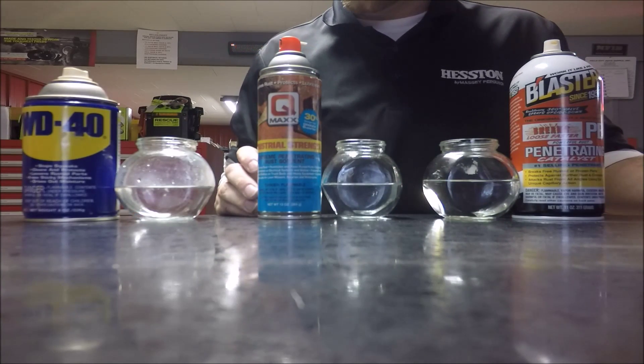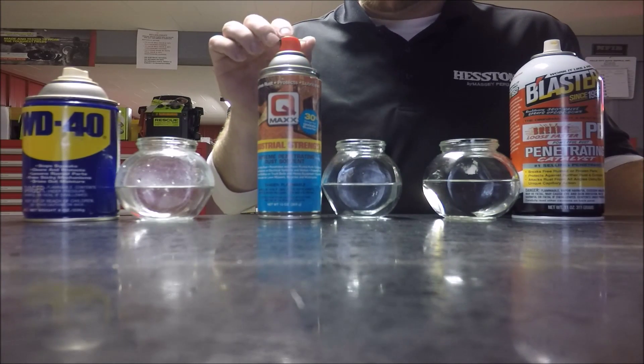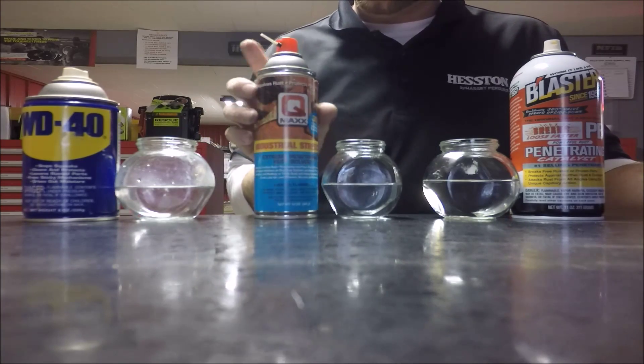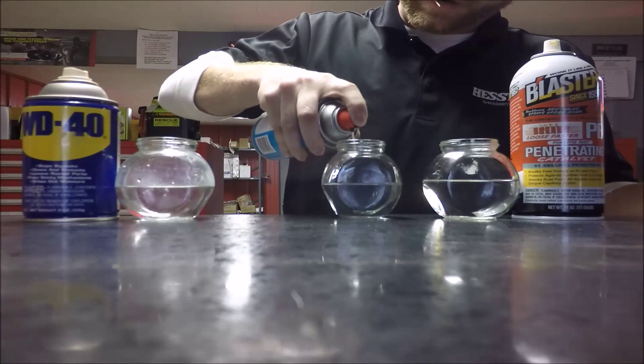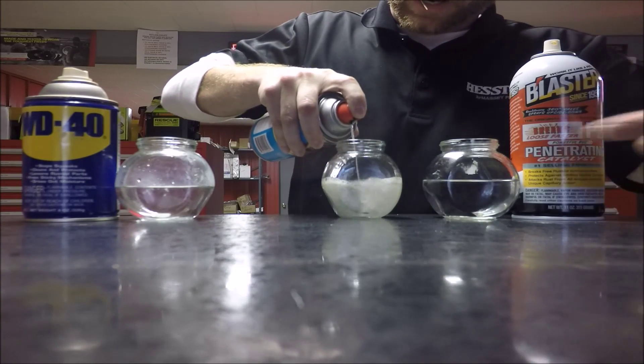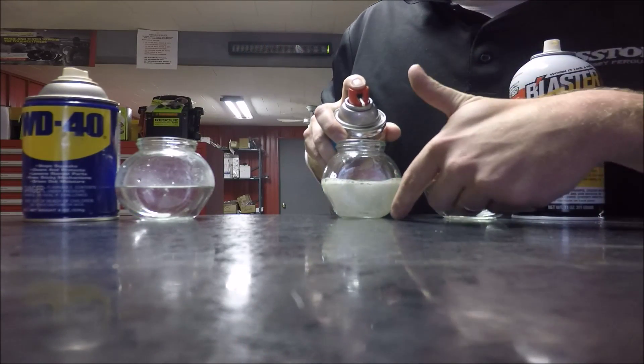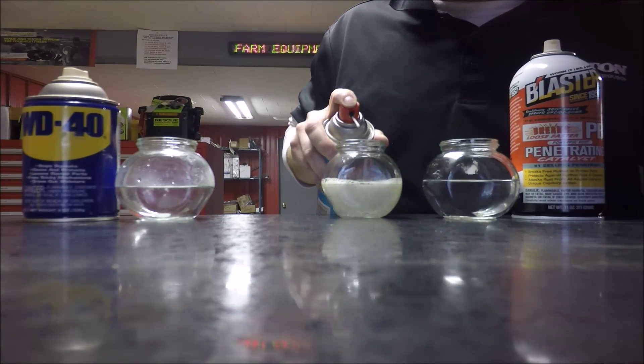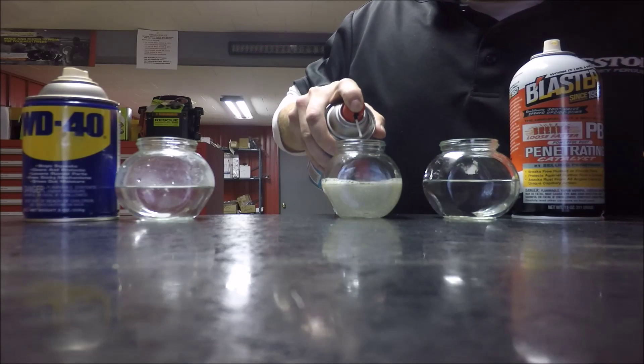We are going to go ahead and start with our QMAX here. We have a handy little straw — you flip it over, flip it up here, and then you spray that in here. You can see the aerosol is pushing the penetrating oil to the bottom, to the point of attack where you have rust, so it is getting down right where you need it to go.